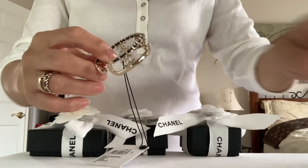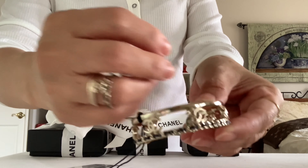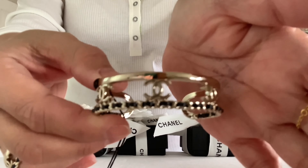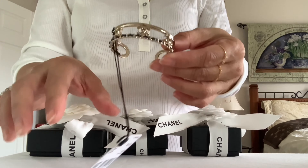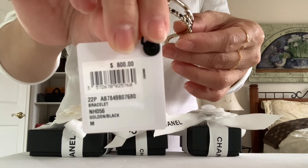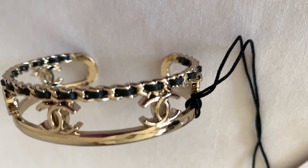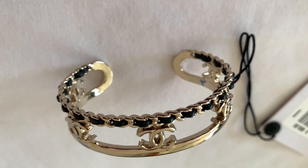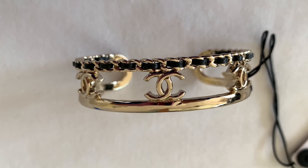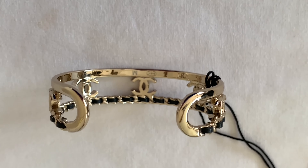Here we go — it's the matching bracelet of my ring. I got this in size medium; apparently their sizing runs a little small. It has five small tiny CCs that are kind of floating in between these two bars, and it has very cute interwoven leather. Here's how the back looks.